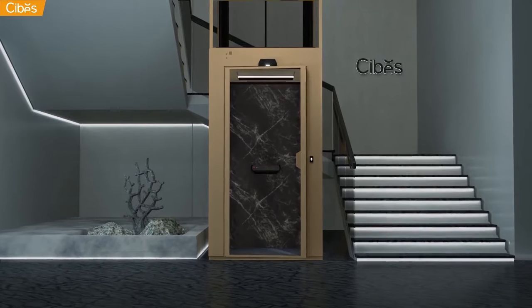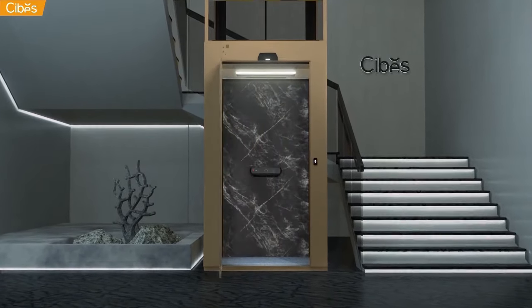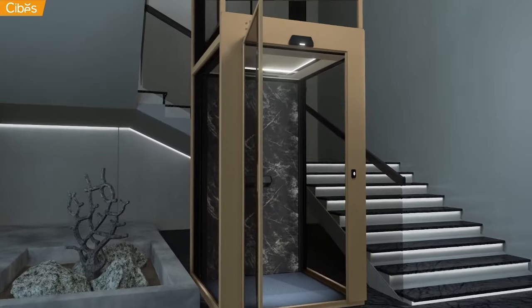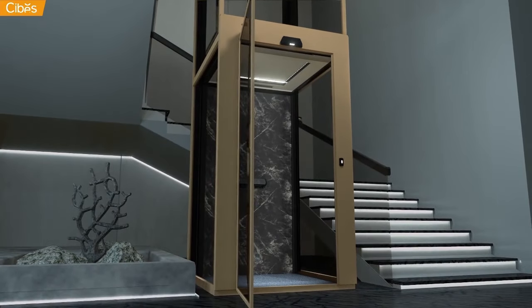Thanks to its amazing technology, a SEBIS lift can last up to 25 to 30 years with low maintenance of only one to two times a year, making sure you enjoy the privacy of your home.